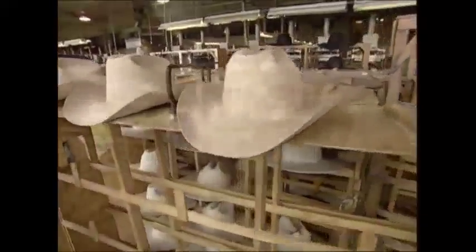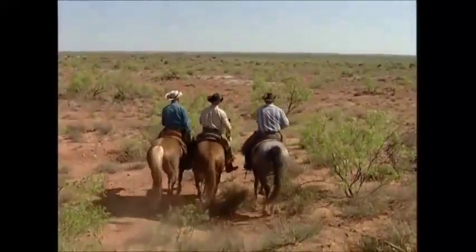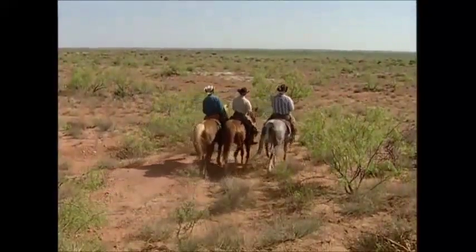Every year, this company produces over half a million genuine cowboy hats. Prices range from hundreds of dollars to thousands. But it's a small price to pay for protection when your office is the wild, wild west.